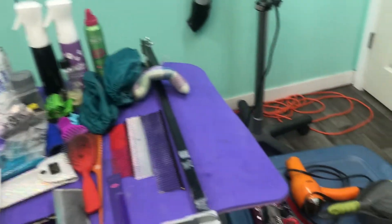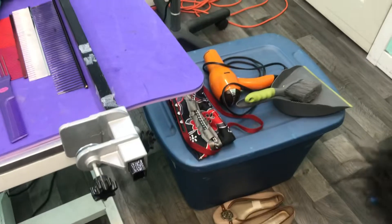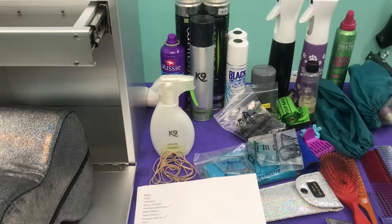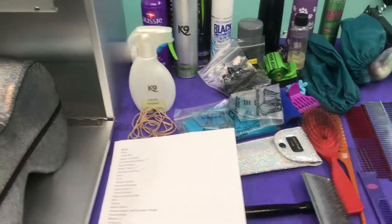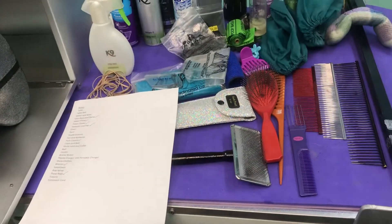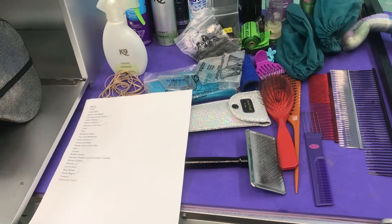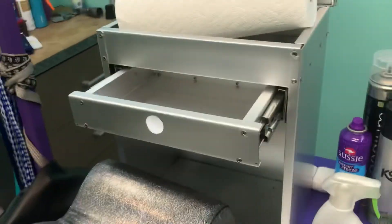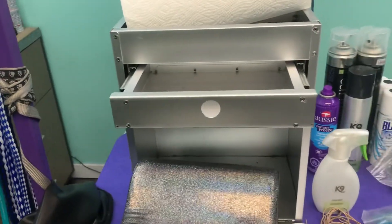I just thought I would give a run-through on things to pack for the dog show. I don't have everything out here — some of it is in the garage, mostly the big stuff, and some of it I still need to gather from different places of the house, but I thought I'd give a quick rundown on what I've got here and things that you might want to think about bringing.